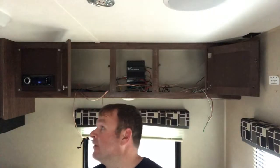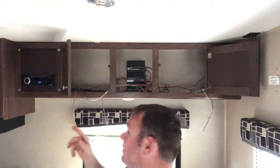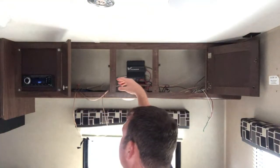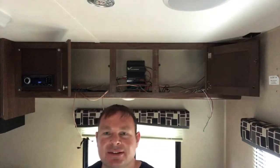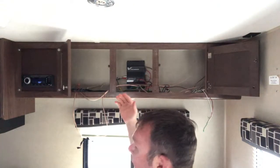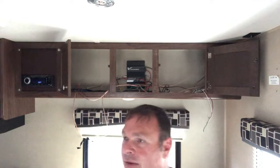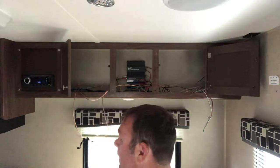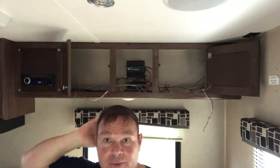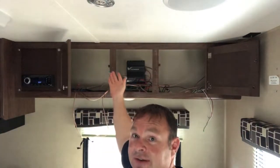No issues on the other speaker install. They are both up, they look good, they sound good. The next logical thing to do would be to clean up this wiring mess. I am going to bundle all this up, put the TV back, run the HDMI, and then we're going to see how our movie theater video game audio sounds. So stay tuned for the final install of the TV — I'm going to start a new video for all that.